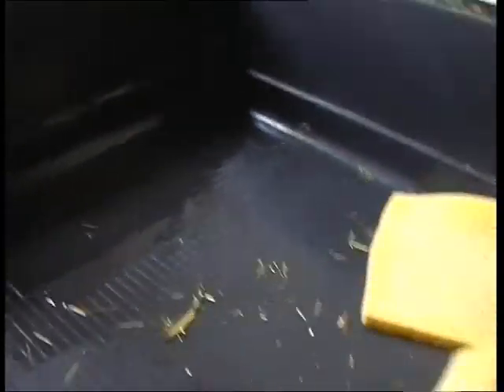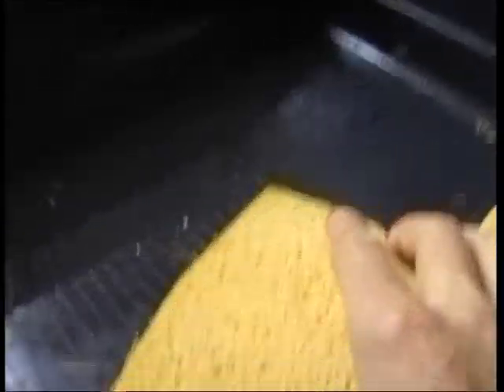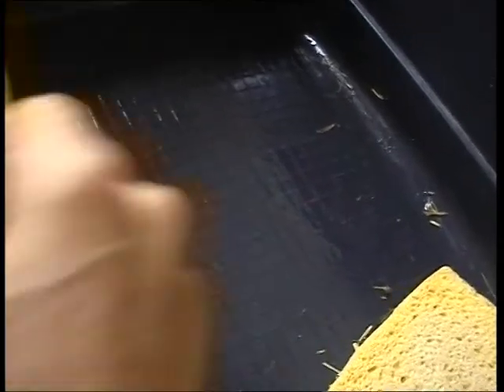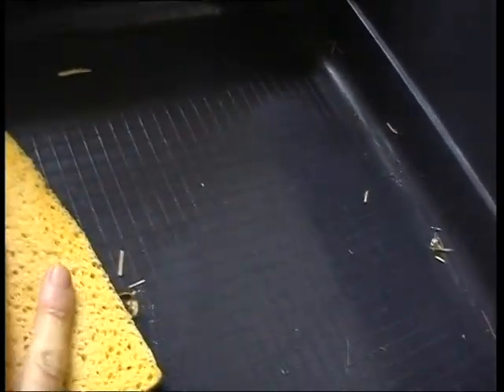I put some water on — a little bit of warm water — which I put on the sponge and squeezed it out. Just to neutralise any more reaction of that limescale descaler. And now I just wipe it out. There's another sponge, so that there's no limescale residue.